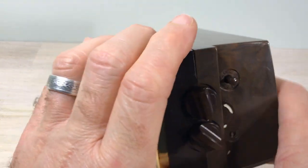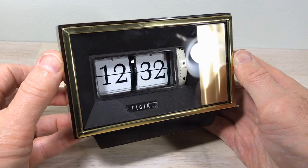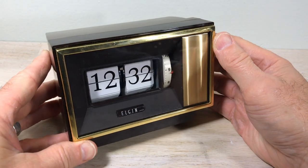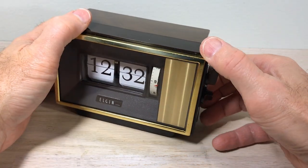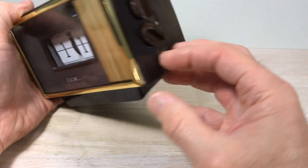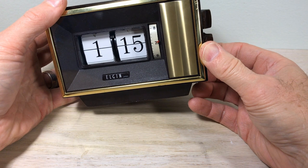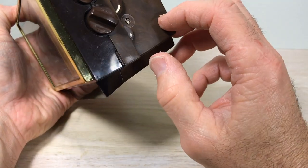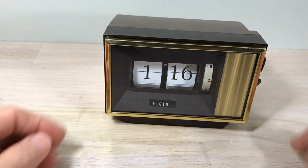See if this looks familiar to anybody — this is an Elgin. It's an Elgin wind-up flip clock alarm. Turned out pretty good, it's cleaned up well. Now there are some things I didn't show you about the clock. Check the alarm wheels here — got the alarm wheels working fine. The clock flips fine and everything's together.